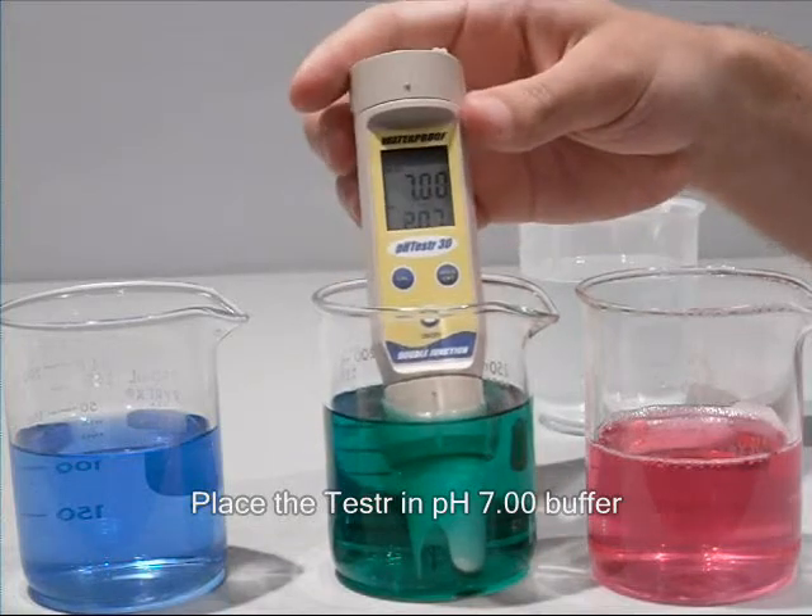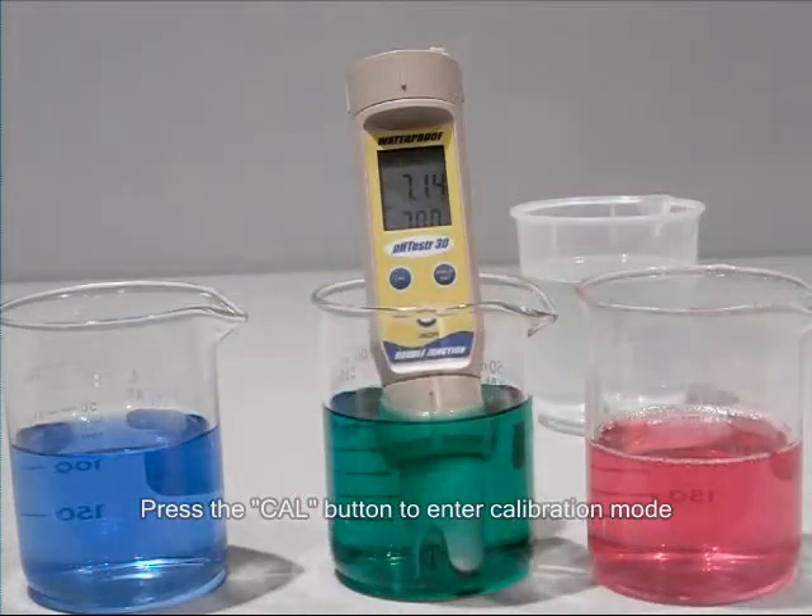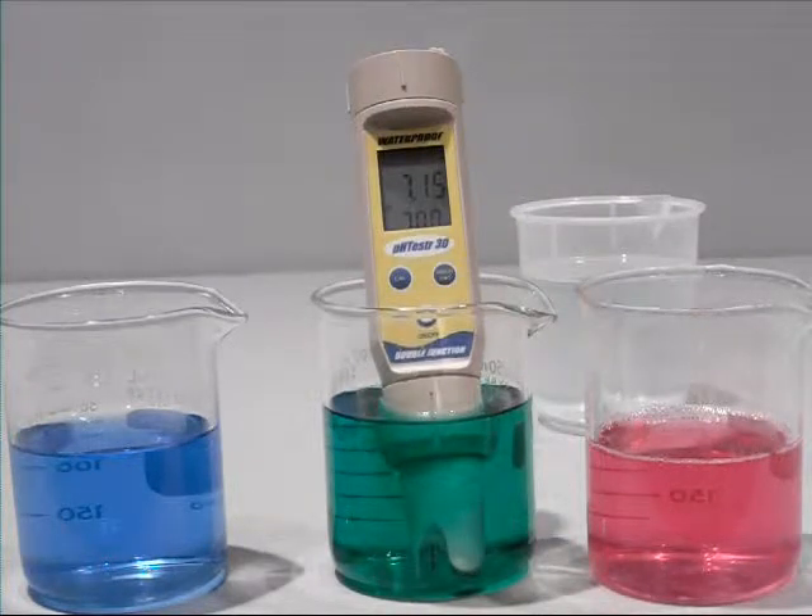Press the CAL key to enter the calibration mode. The CAL indicator should be shown. The upper display will show the measured reading based on the last calibration, while the lower display will indicate the pH standard buffer solution.